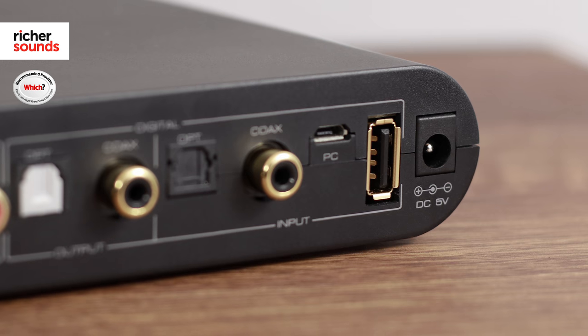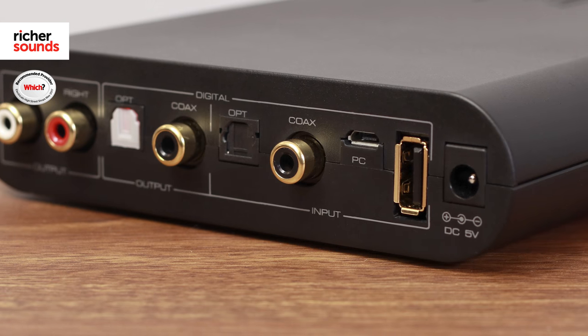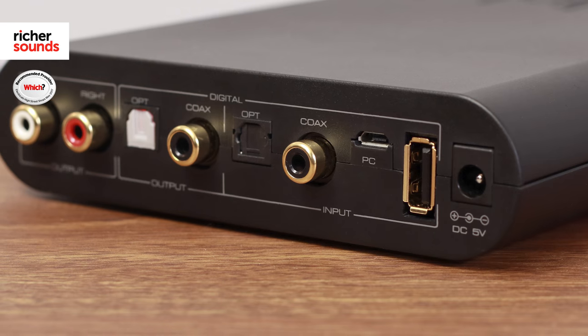This is thanks to the ESS Sabre 32 DAC, which is capable of running 32-bit 384kHz via USB, or if you're going to use the optical or coaxial input, up to 192kHz. This DAC is not just for the audiophile — it is for everybody.